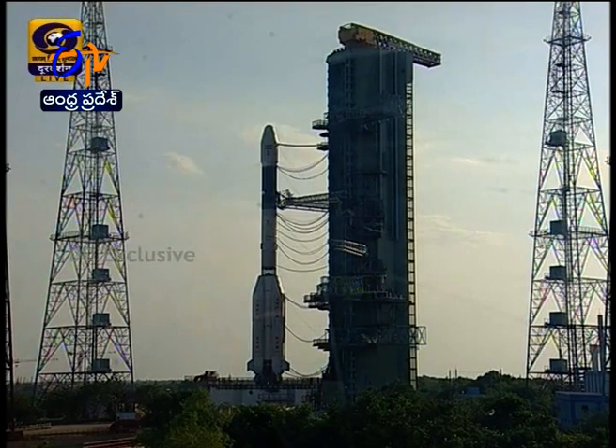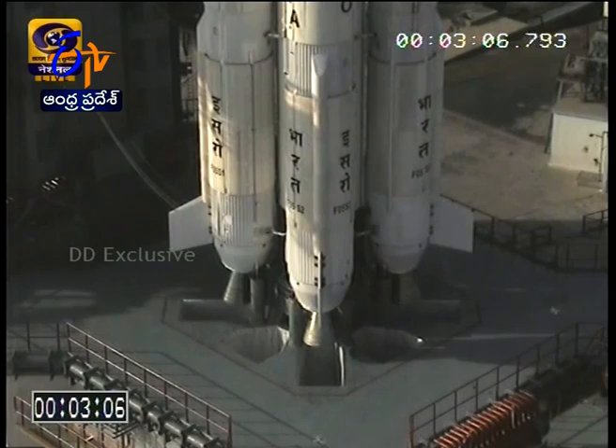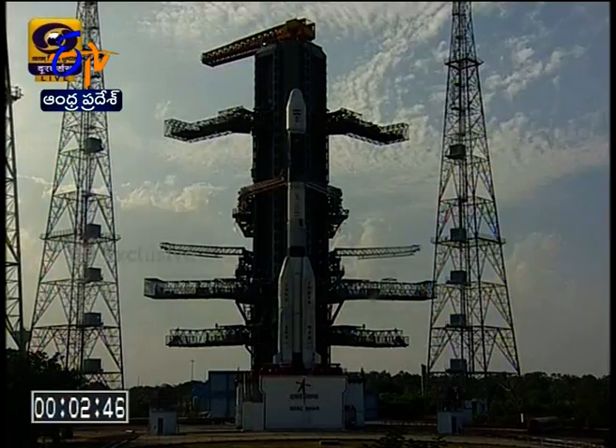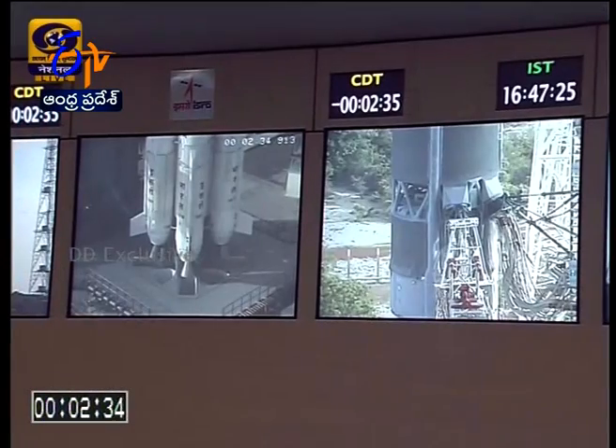The automatic launch sequence is checking the various launch vehicle and satellite health parameters — all are looking quite green as you can see on your screen. The GSLV is waiting for the next three minutes for liftoff. At T-minus 4.8 seconds, the ignition command for all liquid strap-ons will be issued. Being a liquid engine, it takes some time to develop the required thrust. During T-minus 1.8 to 0.3 seconds, the performance of all four liquid strap-ons will be checked to ensure that launch operations are progressing properly.